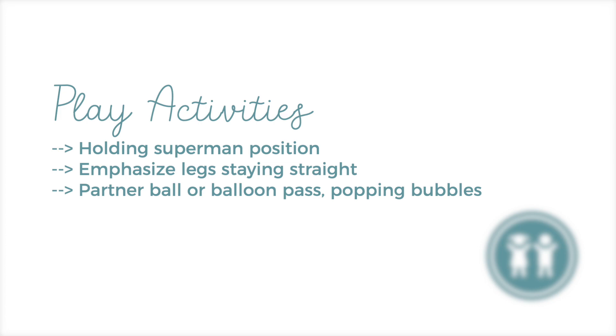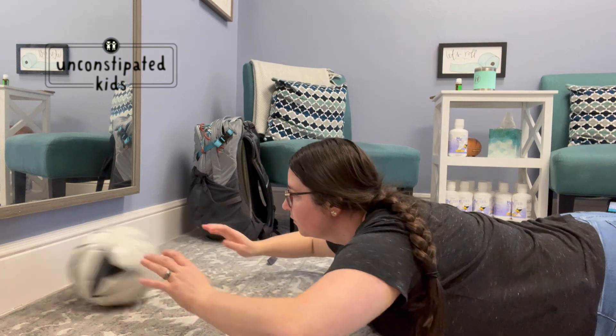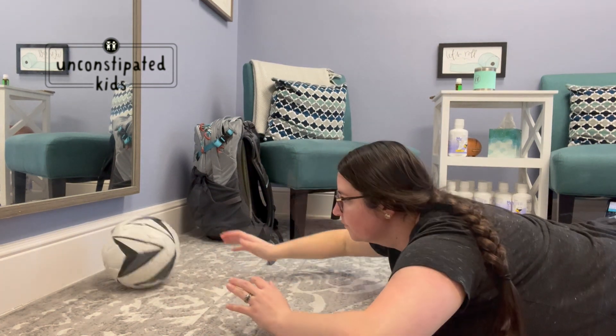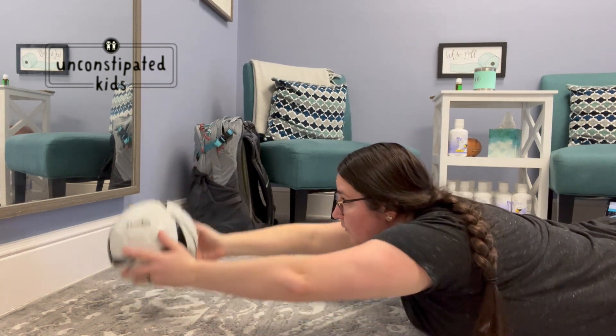Play activities for this reflex will be prone play, or playing on your stomach, with an emphasis that the feet are on the floor. Some games you can do are partner ball pass, balloon passes, or popping bubbles — anything that will lift your head and arms off of the floor.